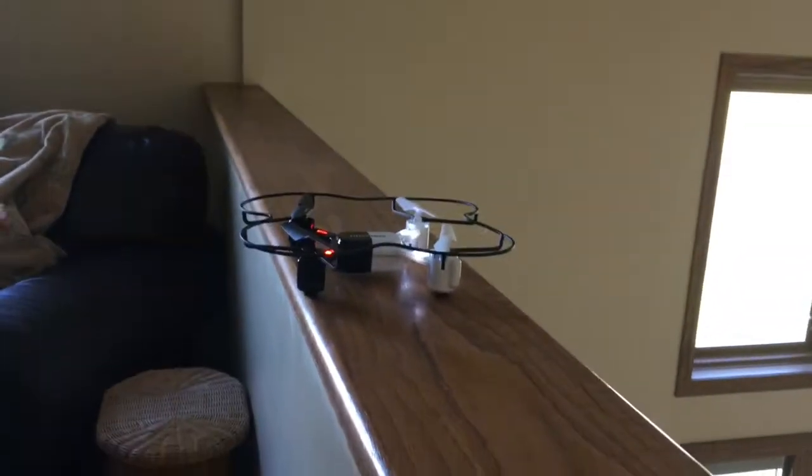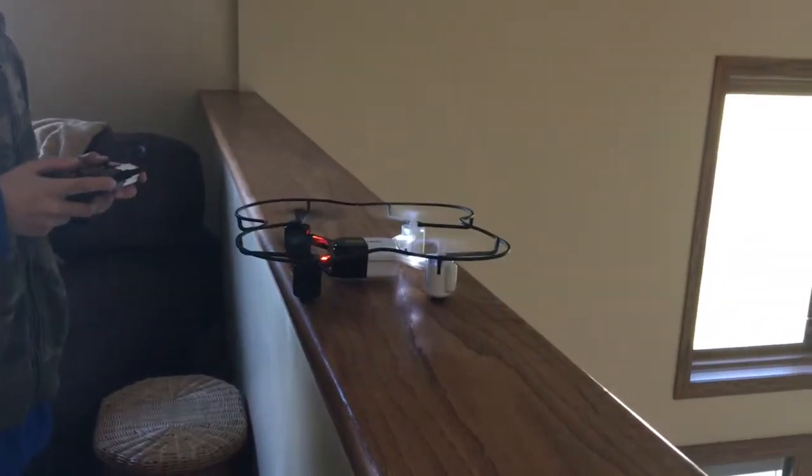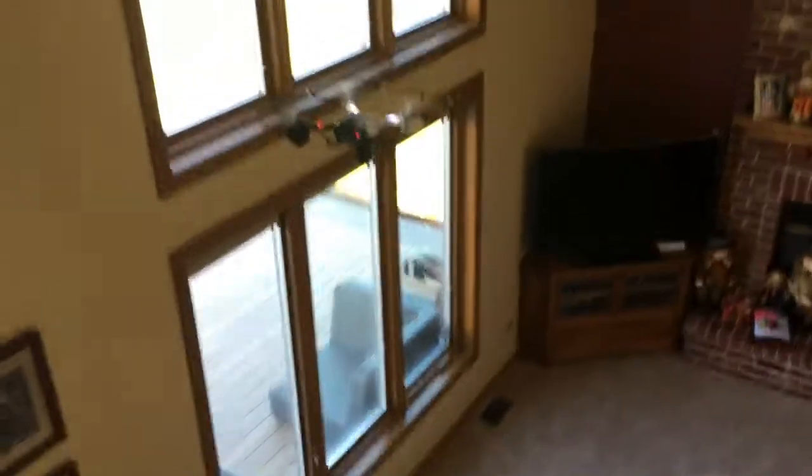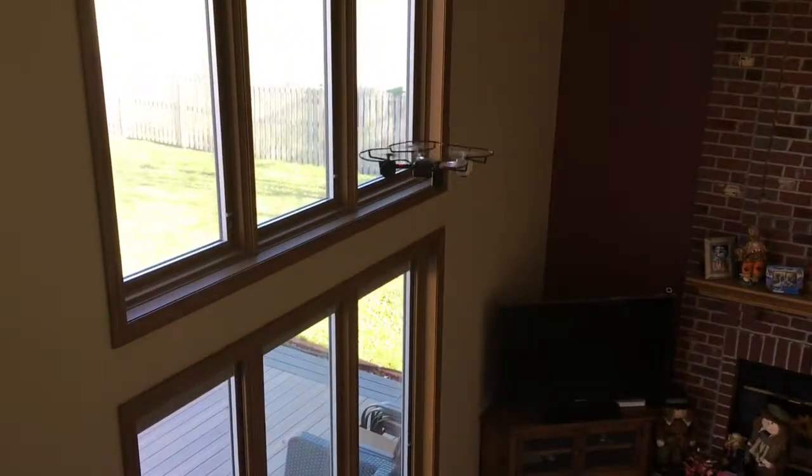All right, now we're going to have a new view for you guys. Jimmy's going to hold it and point down with it, and move around with it. I'm going to pause it — flip it around. This will be our last flight. Let's take off. Here we go. There we go, it is off.